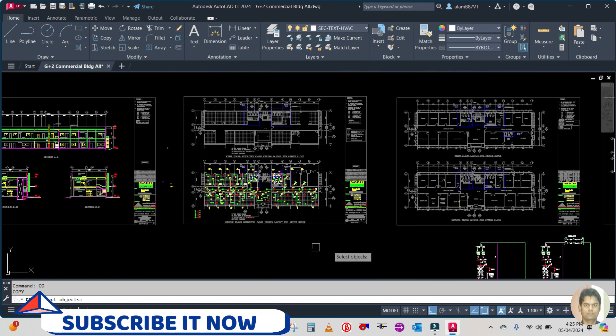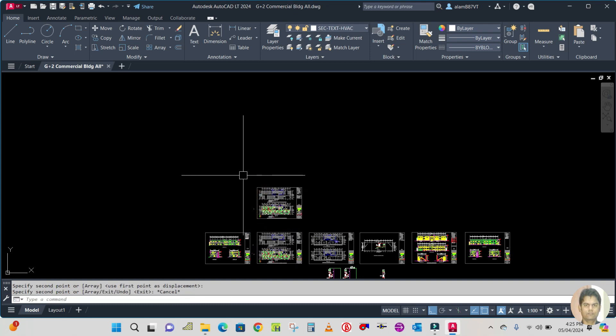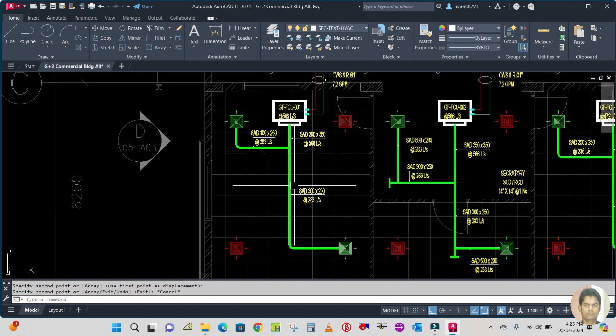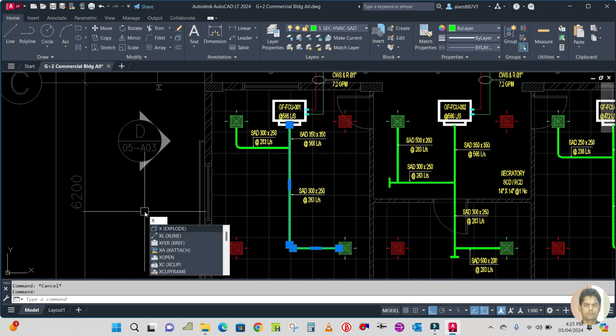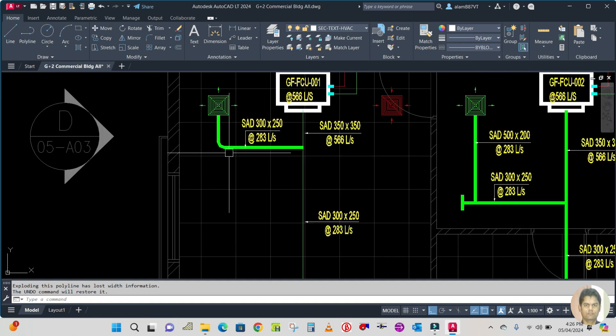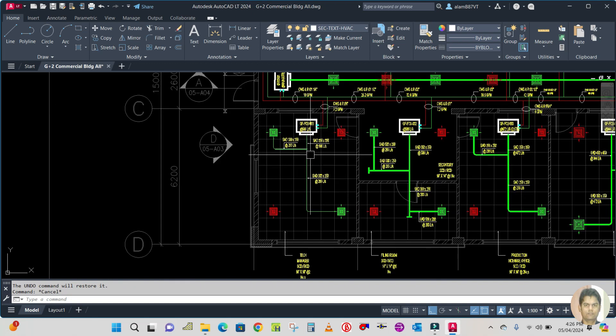First, copy this — select all and copy from here to here. Any file you have to copy this, and then you can start the shop drawing. To start the shop drawing, select this polyline and explode it. To explode, select and type X — X means explode — and press Enter. This line will be exploded to a single line. Explode all the polylines: select, type X, Enter.